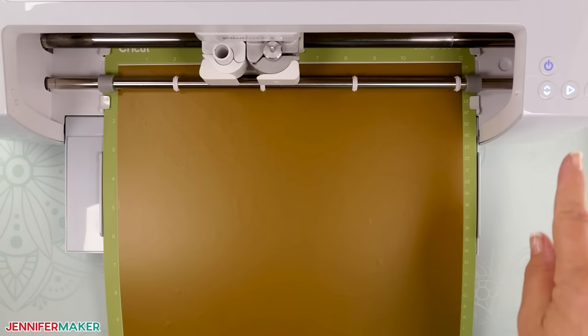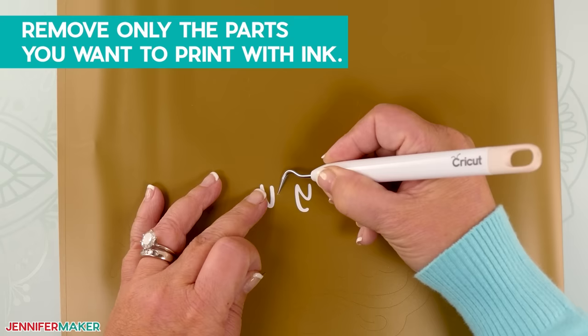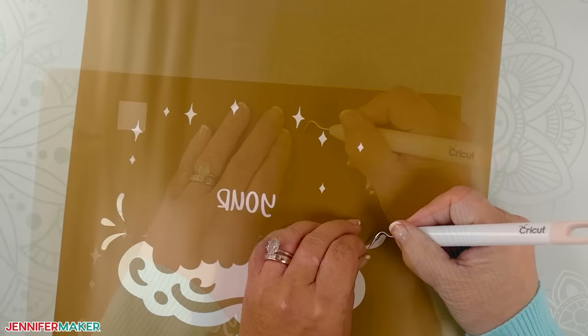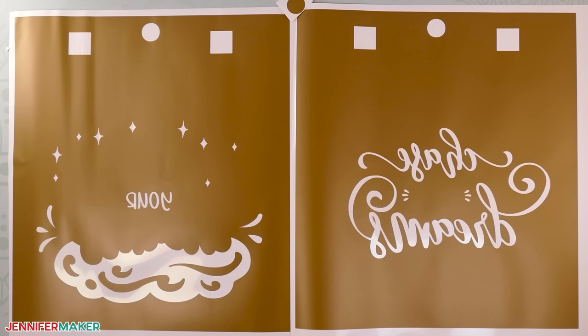Repeat these steps for your next stencil. Once the vinyl is done cutting, you can weed the design, but it's important to understand that this will be the opposite of a normal decal — or reverse weeding. Remove only the parts you want to print with ink, which are usually your letters, images, and registration marks. Leave everything else, including the large sections of vinyl around the cut design — those will protect the rest of your shirt from the ink. Remove the extra vinyl around the outside of your large rectangle and small circle; you can use scissors to separate them.